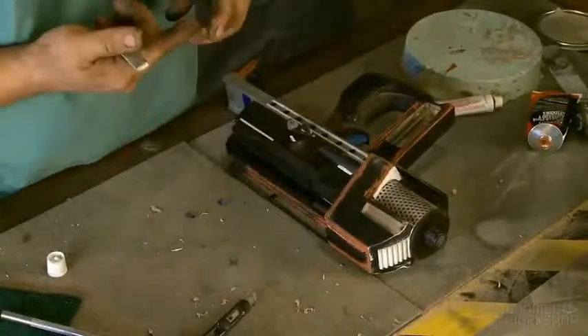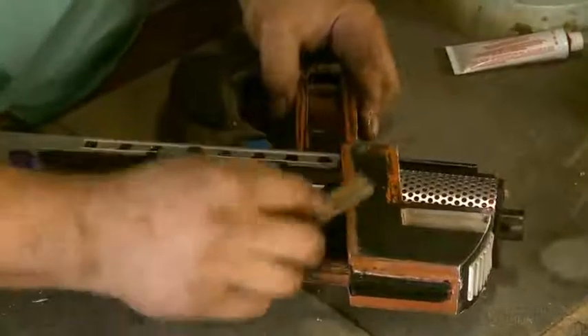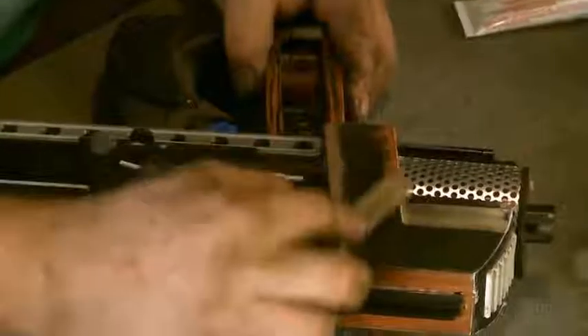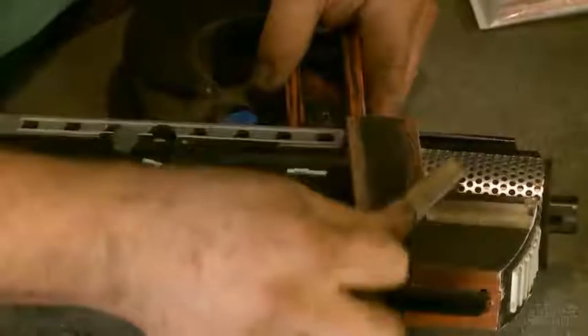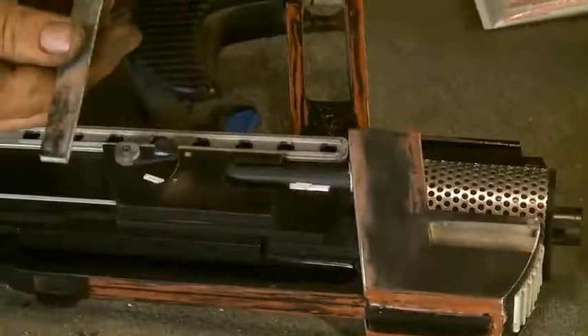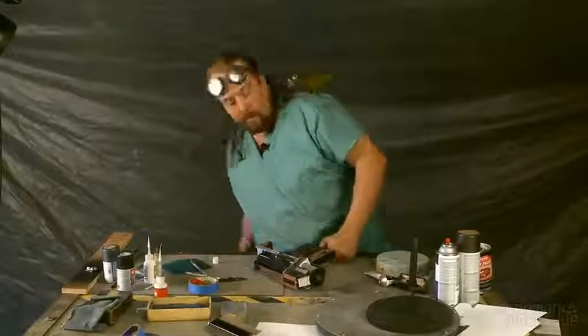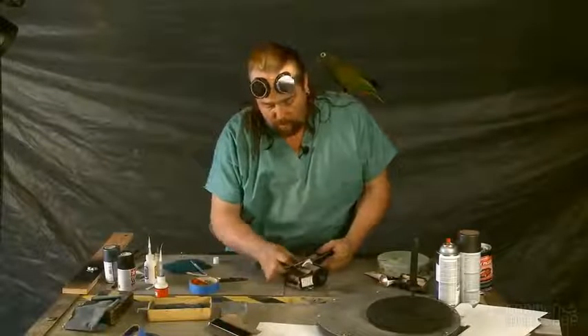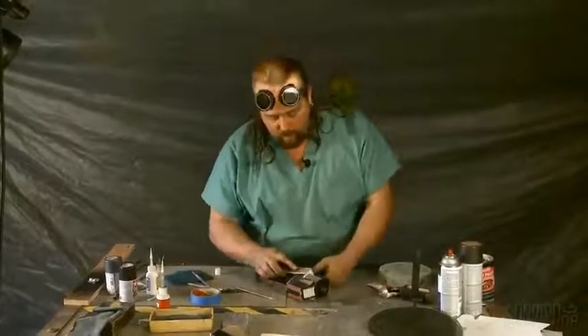Now we've got all this spot putty that needs to be sanded out. Take the 220 — you don't want anything as harsh as the 100 — and just buff it out. You want to run it flat to the surface that you're sanding. This will eat up your sandpaper really quick if it's a little bit damp, it'll clog up your sandpaper. But generally speaking, the low spots should be left alone during the sanding process.